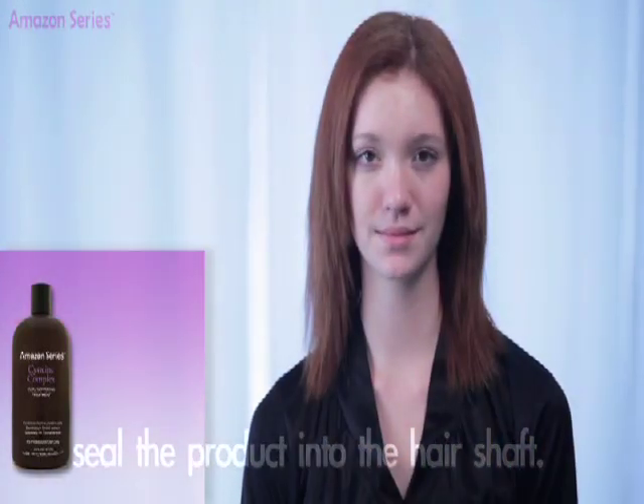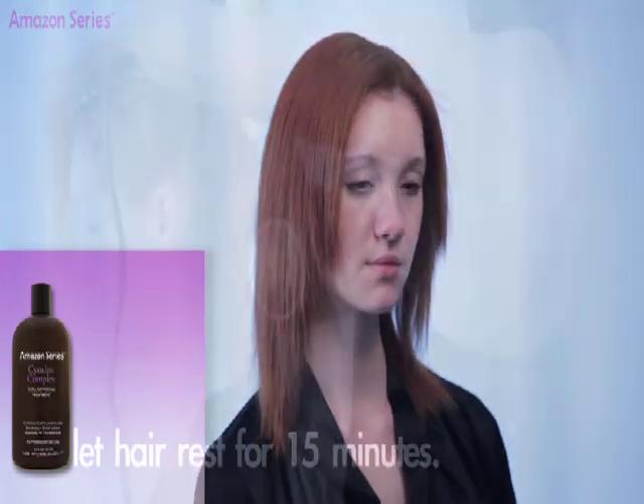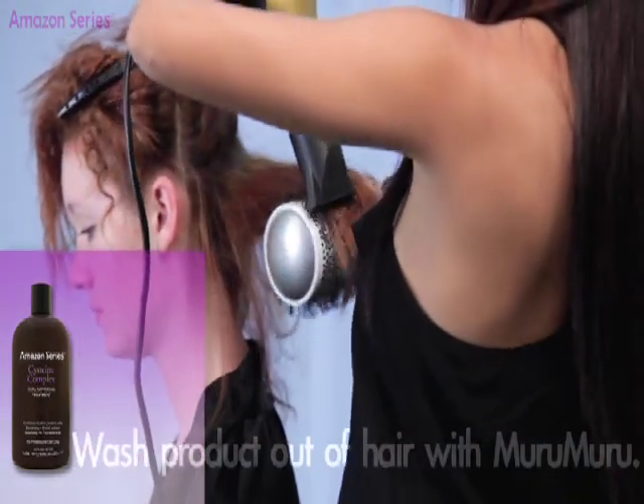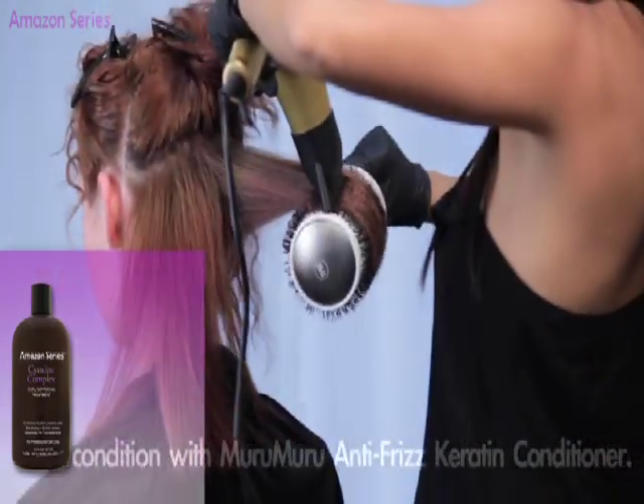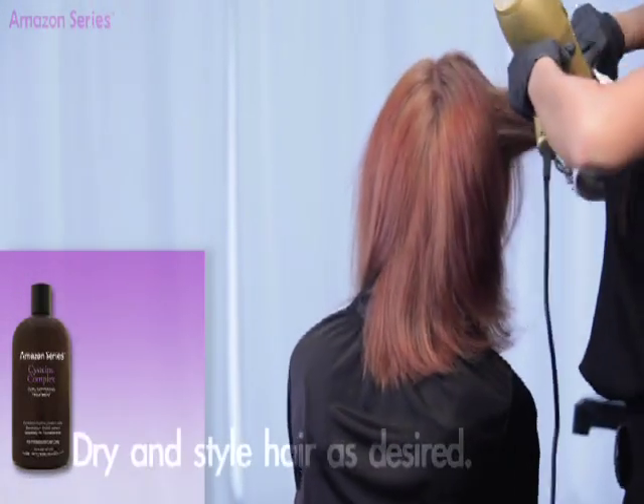Once hair has been flat ironed, let hair rest for 15 minutes. Wash product out of hair with Muromurro Anti-Frizz Keratin Shampoo and condition with Muromurro Anti-Frizz Keratin Conditioner.